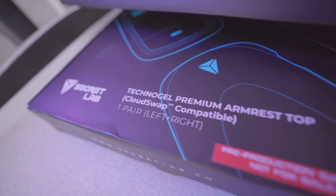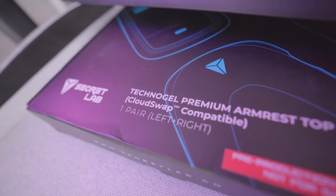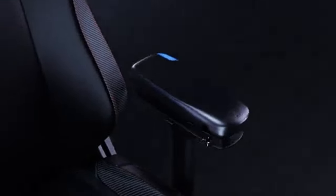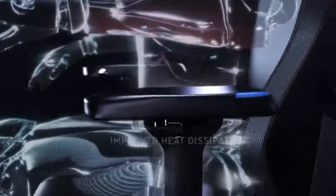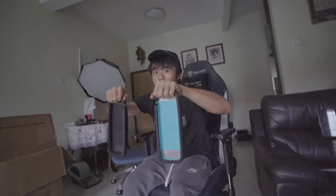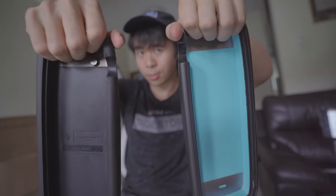Secret Lab gave me their Technogel Premium Armrest Tops along with their Lumbar Pillow Pro, both of which are amazing additions to your chair in their own right. These are really amazing — they are part of Secret Lab's CloudSwap line and they're designed to cool you down during intense gaming sessions. Are they worth the money though? Make sure to watch this video to the end and I'll tell you what I think.